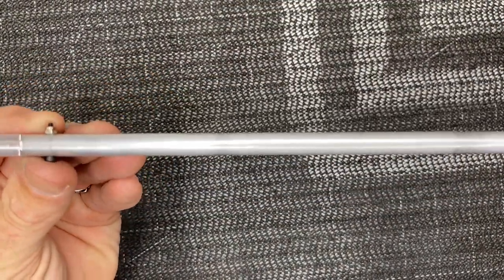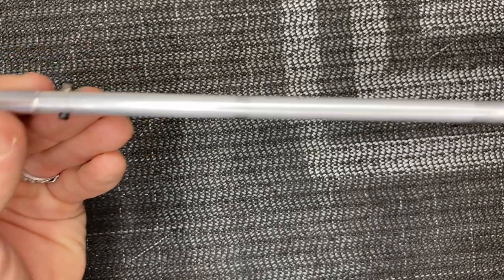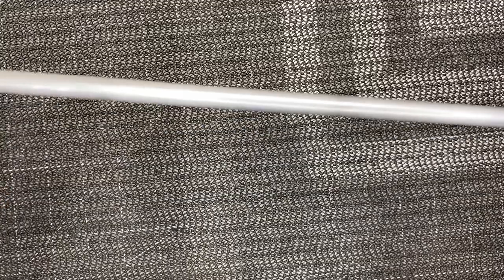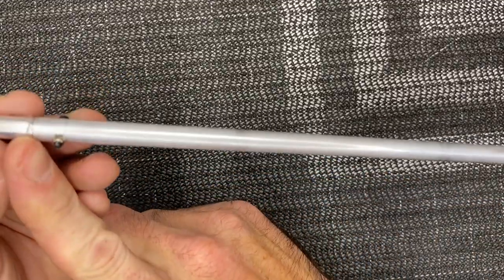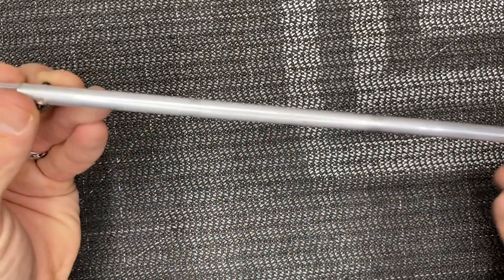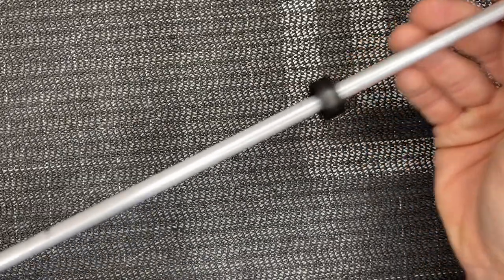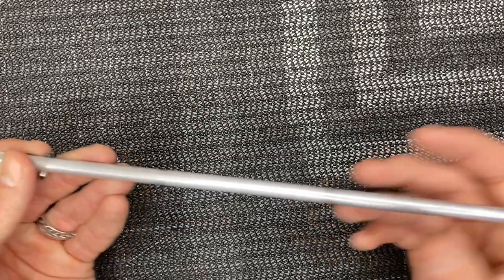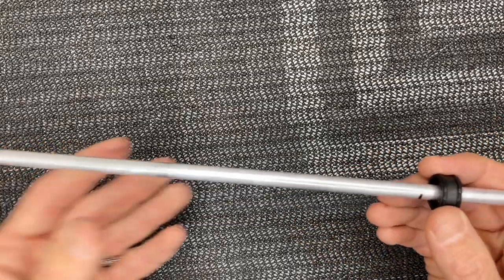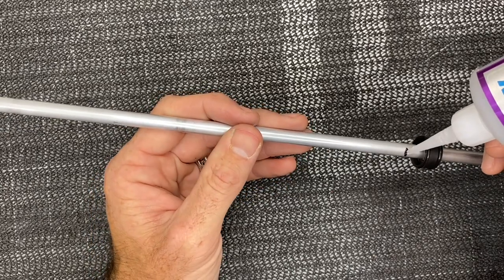Make sure the screws are long enough that they go through the nylon locking part of the nut so they can do their job. Now the manual is calling for 280 millimeters from the edge of the tube — not the end — so we measure 280 millimeters, and we do the same on this side: 280 millimeters from the end of the actual tube. Slide this guy down.